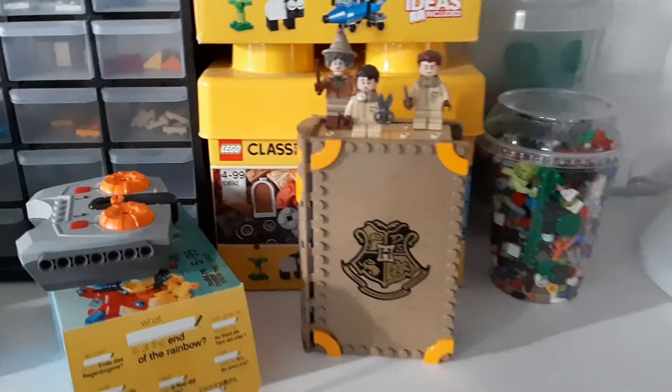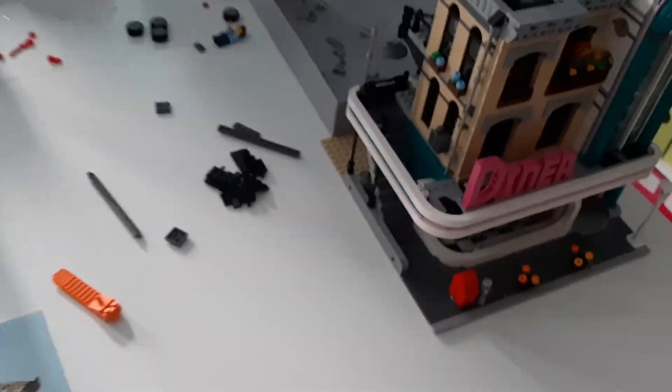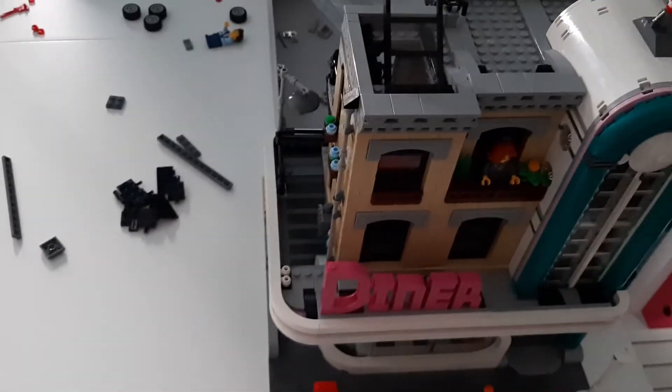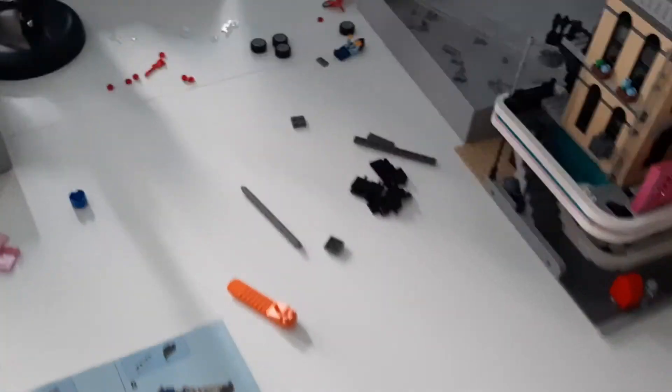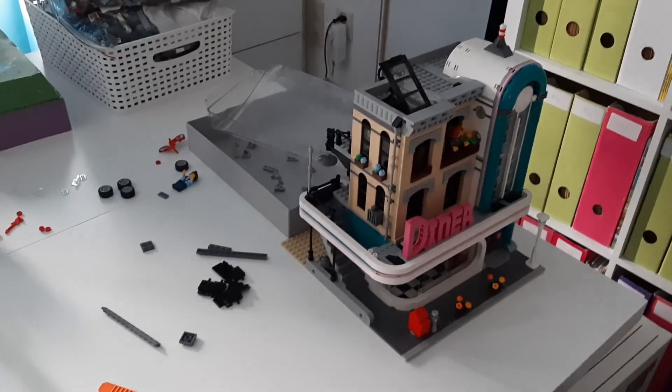I'm trying to get the newest stuff as well, like what I had here. So in the next video I hope to have some more built-up modulars. Thank you for watching, and until next time.